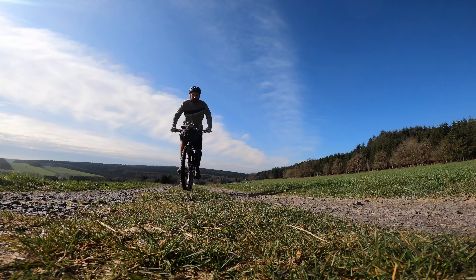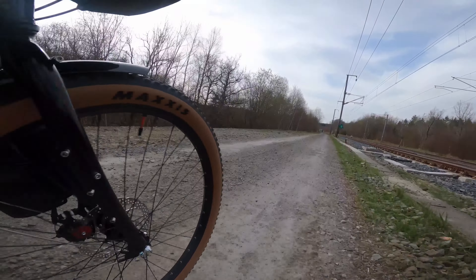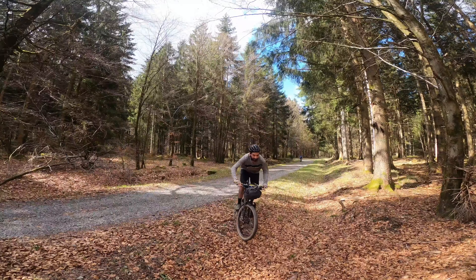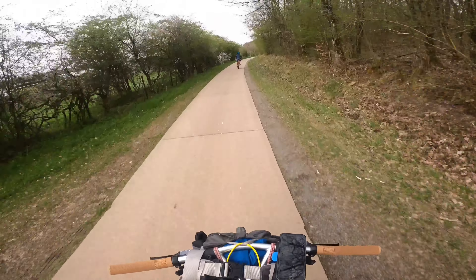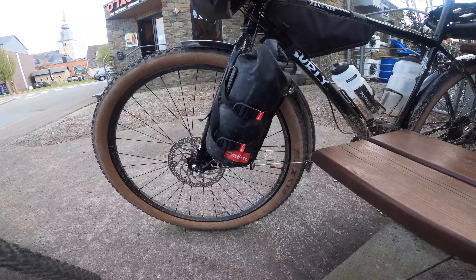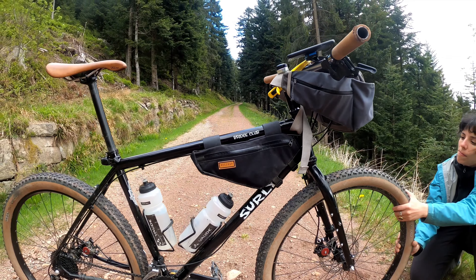The bike feels really fast and reactive for a touring bike. I can go from tarmac to gravel to single track to forest roads to tarmac again to double track to slightly technical sections to cycling paths.